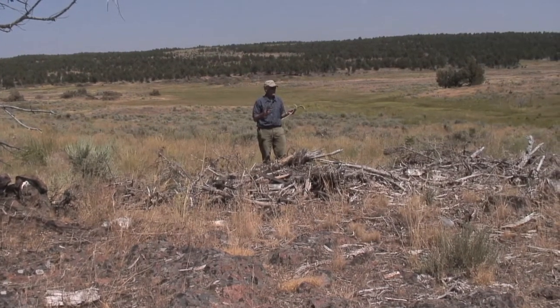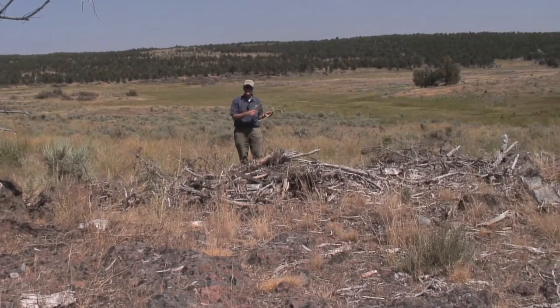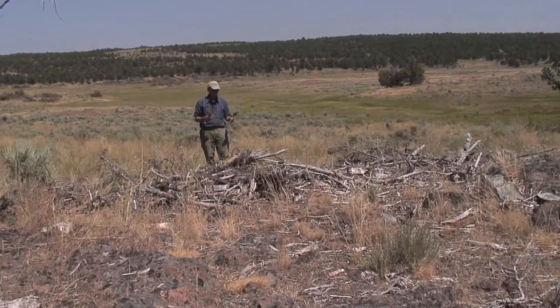So the idea is to take out the smaller, more encroaching juniper, open up a big meadow and open up more acres of wildlife habitat to benefit wildlife.